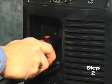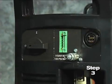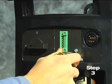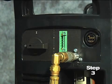Second, connect the torch lead to the front of the power supply. Third, pull back the quick release collar on the gas hose and connect it to the quick disconnect fitting. If the fitting does not match the hose collar, then the appropriate fitting will need to be installed.